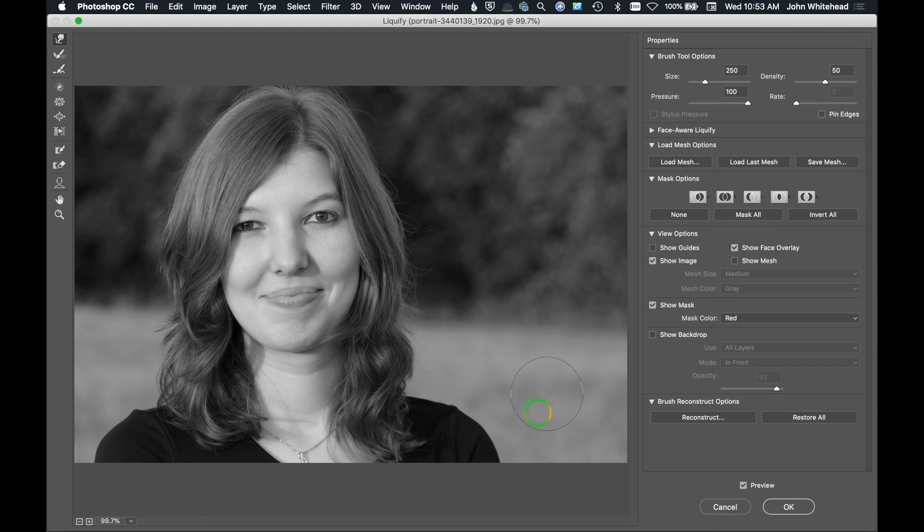Up here you've got brush size, pressure, density, and rate, and those change how it pushes in. You want a much larger brush than the area you want to push in — if you make it the same size as a fold it will do a weird funky thing. The next is the Reconstruct brush, which takes changes back to the original state. You can also hold Alt/Option and hit Reset to reset the object, or if you made many adjustments and just want to undo one, use the Reconstruct brush to paint over that area.